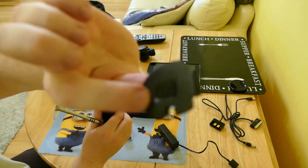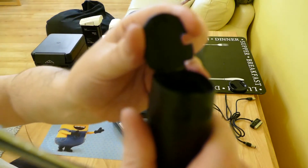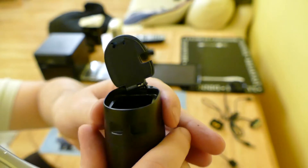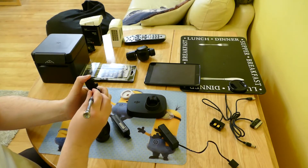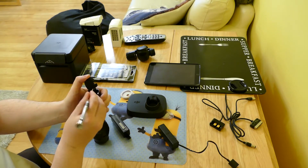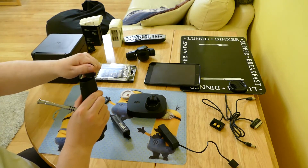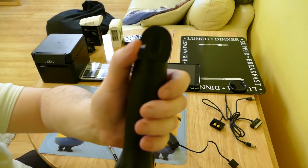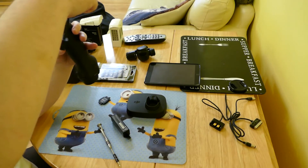They send you another one with the external power adapter. Fitting it in is a case of balancing it on the side, putting it in, and doing the same thing of latching the little clip and pushing it in. It's a very similar lid — it just has a little hole in the side for the cable. Then you fit it in and the lid closes.